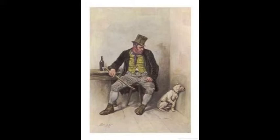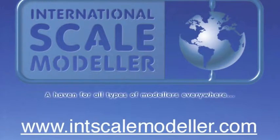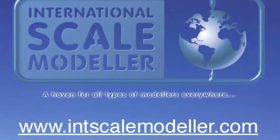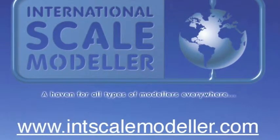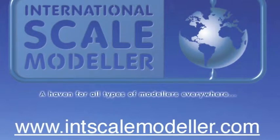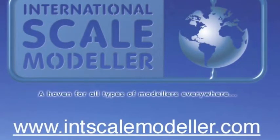Just a reminder, this figure is being painted as part of a group build on the International Scale Modeller Forum. For more photographs of Bill and to see the other figures in the group build, as well as a host of other modelling goodness, please visit the International Scale Modeller Forum and, if you haven't already done so, register and join in all the fun.